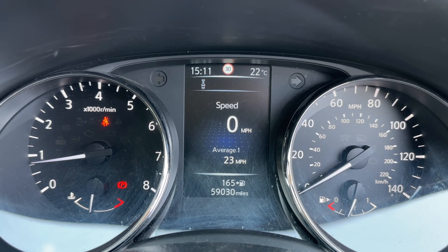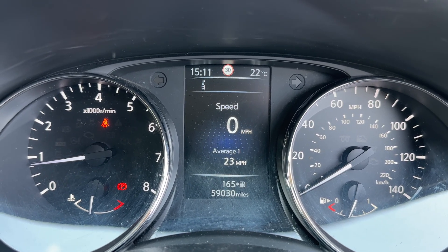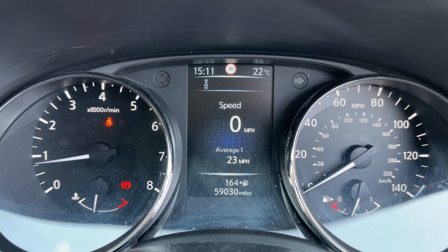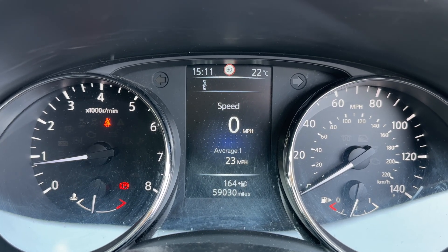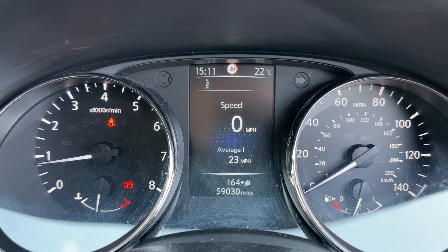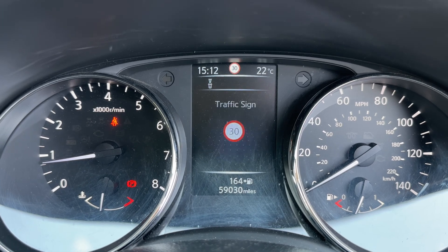Now that we're inside the car, we're going to start with the dials. On the left hand side we've got the rev counter and coolant temperature gauge, on the right hand side the speedometer and fuel gauge. In the center you can see the digital readout for the speedometer and the total miles of the car, which are 59,030.